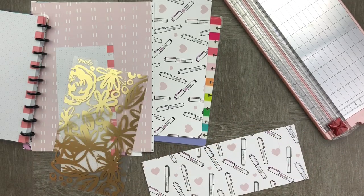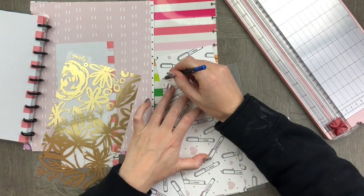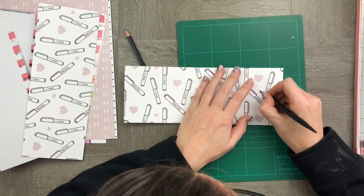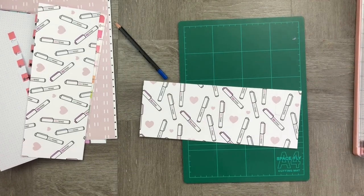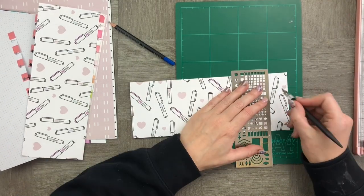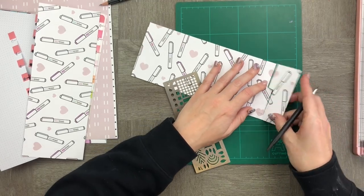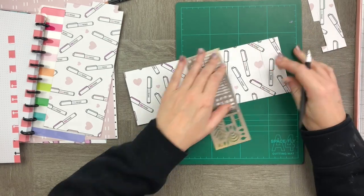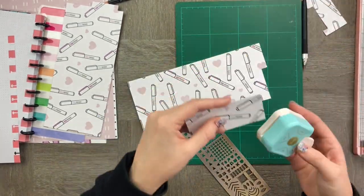I'm going to use another tab that I have to create the outline of the tab that I want on the top. Now let's get ready to cut them — it's pretty straightforward from here. I'm just using my little blade knife to cut around the corners, and then I'm using it against a metal ruler to cut the lines really cleanly for a nice clean look.